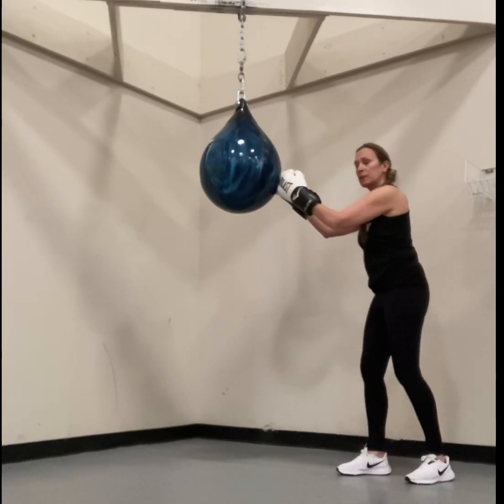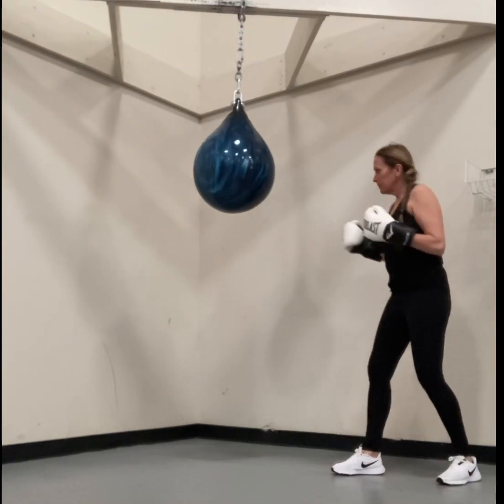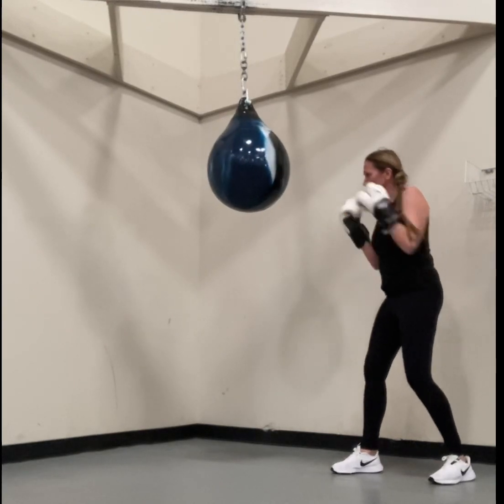Hi Y members. Today I'm using the Aqua Training Bag. A special thank you to Aqua Training Bag for setting this up for us here at the Fulton County Y. Just have fun with this. I bring my own boxing gloves — you should too. Makes it easier.